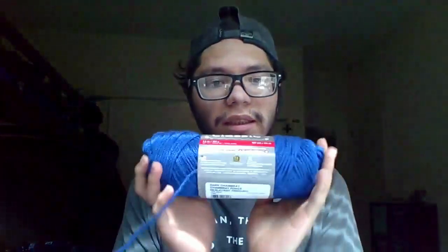It's 100% acrylic and it is soft. I do like this. I got not one, not two, but a total of three skeins.